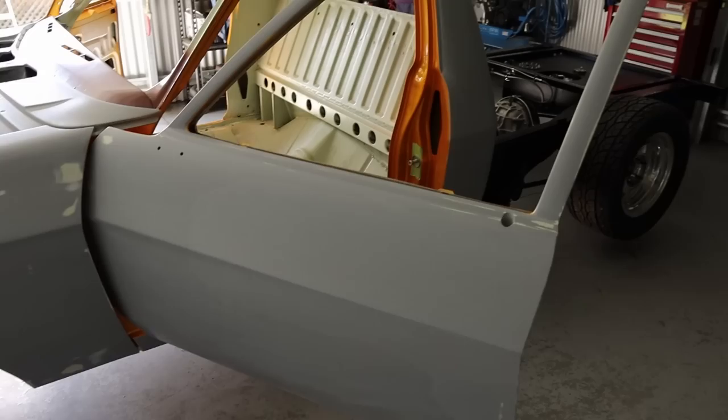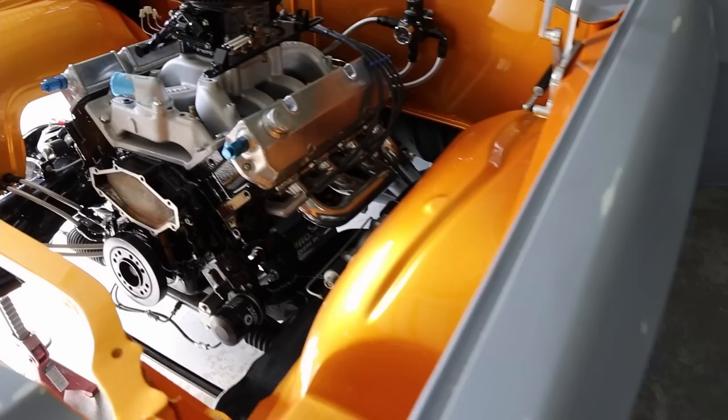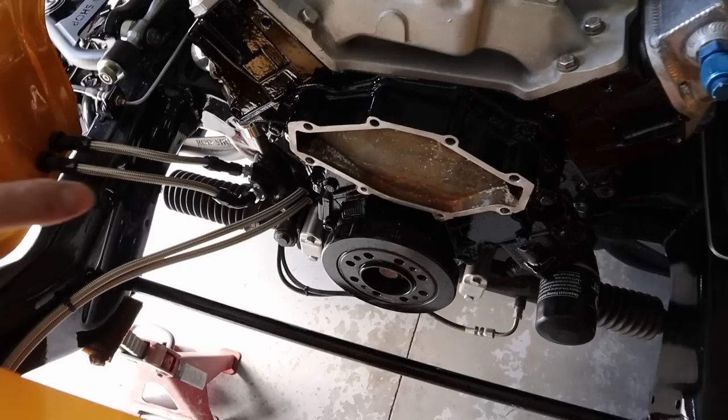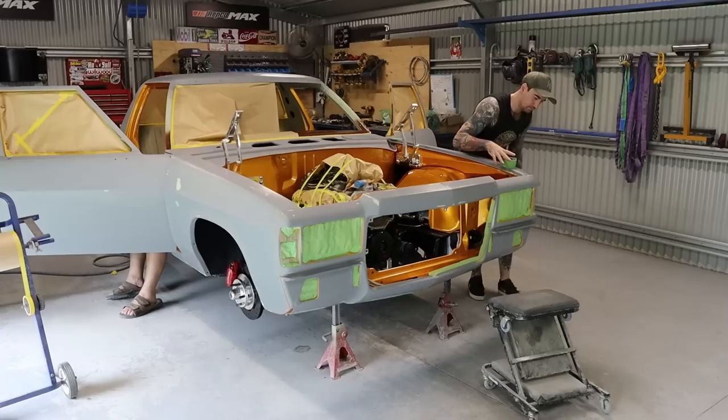All these panels are rubbed back and pretty much ready to tape up. Given it a decent wash so it's good to see it all clean again - got rid of all the residue from the high build. Got the bowls put back on the carby and that's made it look a hell of a lot better. You can see how nice the engine has come up as well. Pretty much ready to start taping it up - gave the shed a good clean out and hosed out the floors.